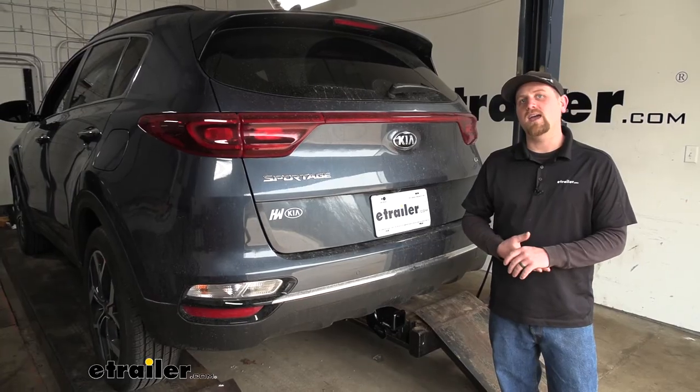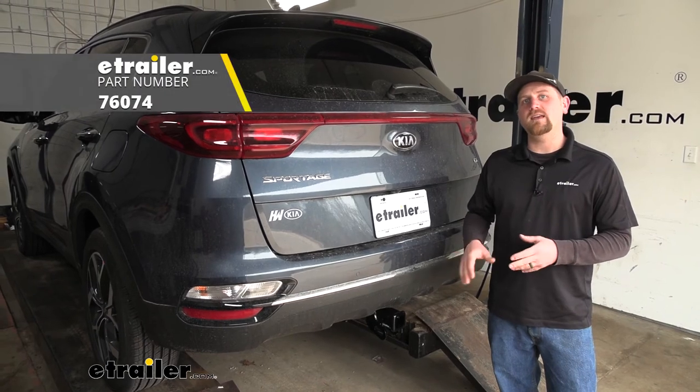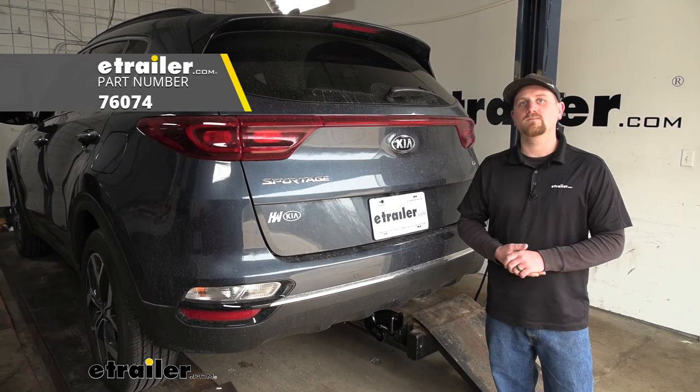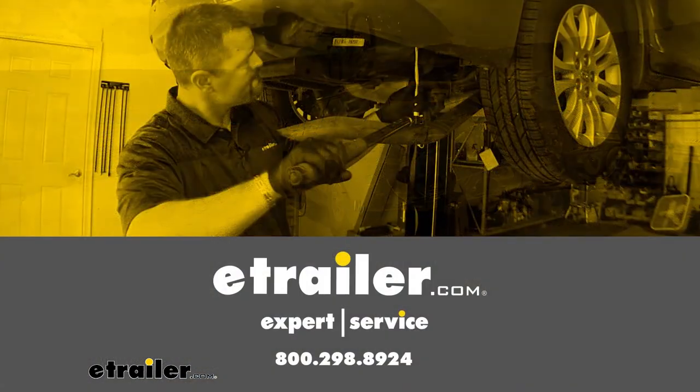And that will finish up our look at and our installation of the Drawtite Class 3 trailer hitch receiver on our 2021 Kia Sportage.